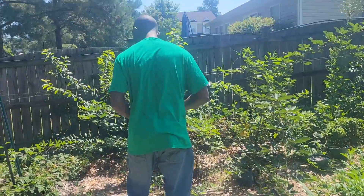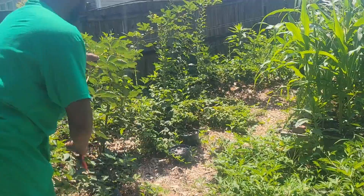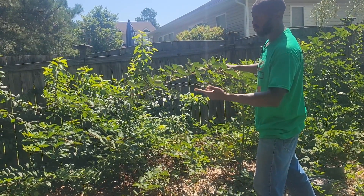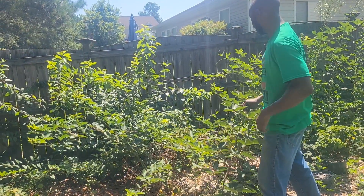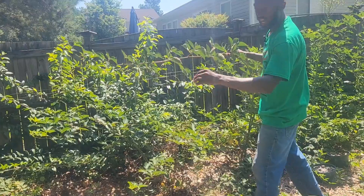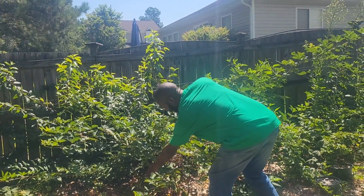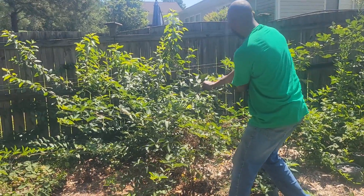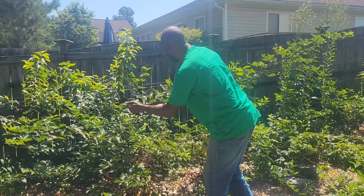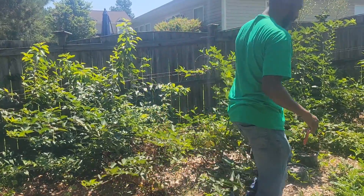Over here it looks like a real big jungle. This is my blackberry bushes. We already ate all the blackberries — you don't see any more on it. What I'm going to do — this cane is so long — I'm going to pick a spot and bury the tip to root it down. Once it takes root, I'm going to come over and cut it in the middle, then I'll have another blackberry plant here and still have this one.